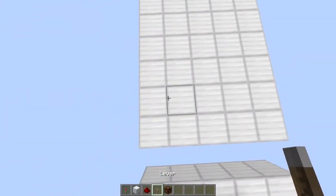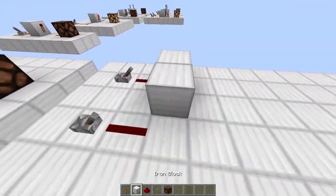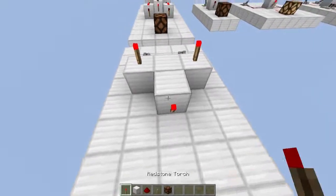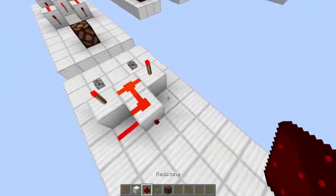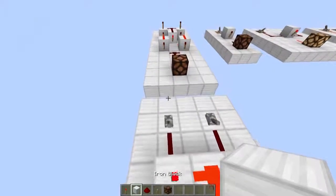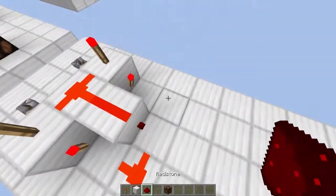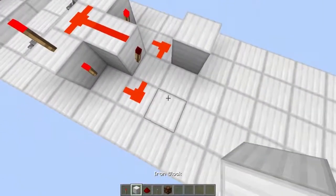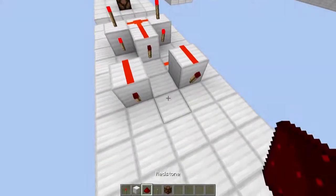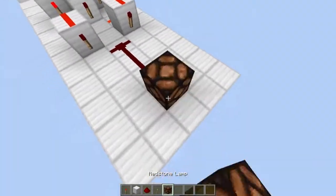How we build it: two levers, and then two dust. Three blocks with torches there and blocks there. Torch, dust, dust, dust. Then we have got a torch there, a dust there. We have some blocks with dust on and torches on the side. And then a piece of redstone. And then that's our output.